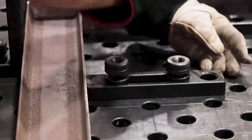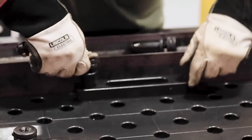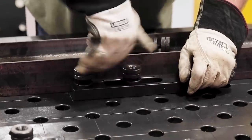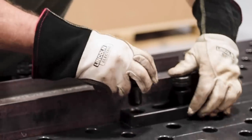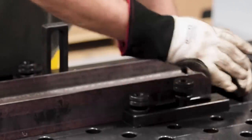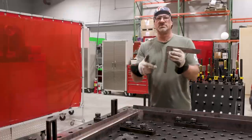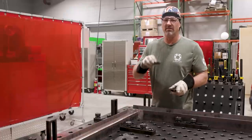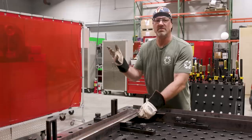On some of the stops, when it's hole to hole, you only need one pin because it'll hold it exactly where you need it. But I was using the slot, so I put one in the hole and one in the slot to make sure it didn't move. I'm just going to use one tool to square it and make sure it's squared — which I'm sure it is. This table is very accurate and very precise. Look at that — it doesn't get any better than that.